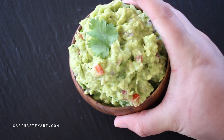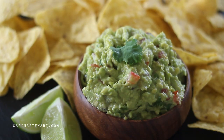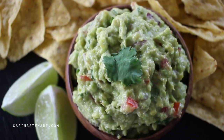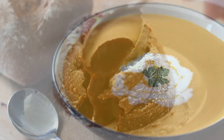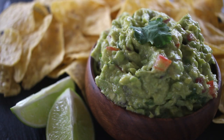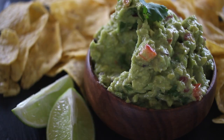Make sure to give this guacamole a try and let me know what you think. The recipe will be listed in the information box as well as on my website. For other recipes take a look at this chocolate lava cake or this roasted pumpkin soup. For many other recipes make sure to take a look at my channel and subscribe for a new video each week. Thank you for watching — I hope you enjoyed this recipe and I'll see you in my next video. Bye!